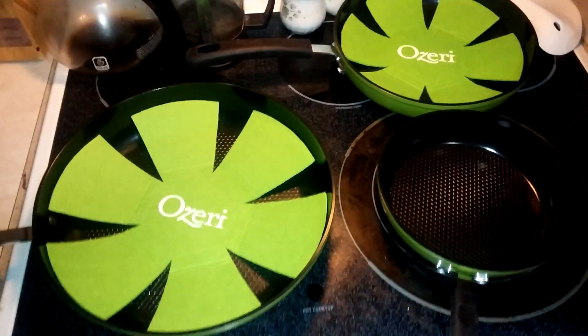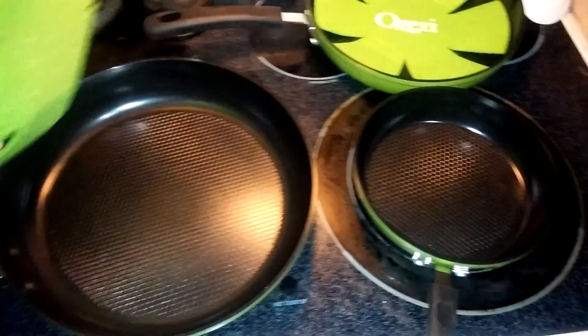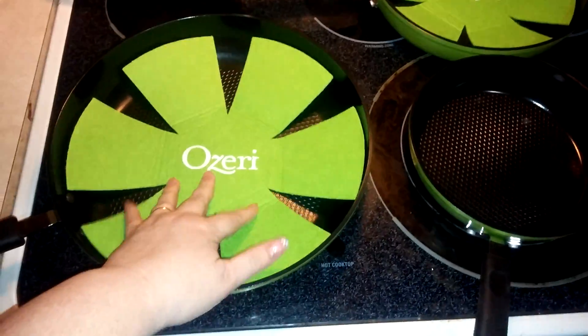This is the review for the three pan skillet set by Ozera. What I really love about these skillets is they do come with these protectors. As you can see, the inside has a honeycomb grid that helps evenly cook the bottom of them.